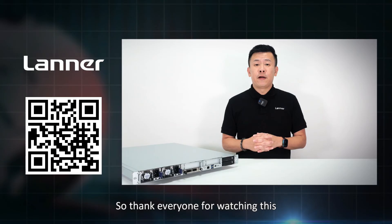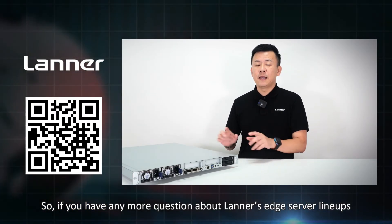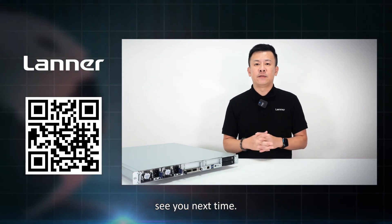Thank you everyone for watching this episode of Product Insight. If you have any more questions regarding Lanner S Server lineups, please contact us and we'll get back to you. See you next time.